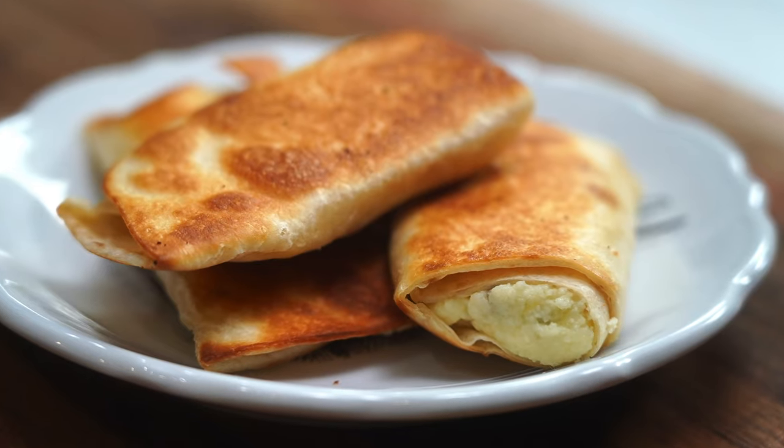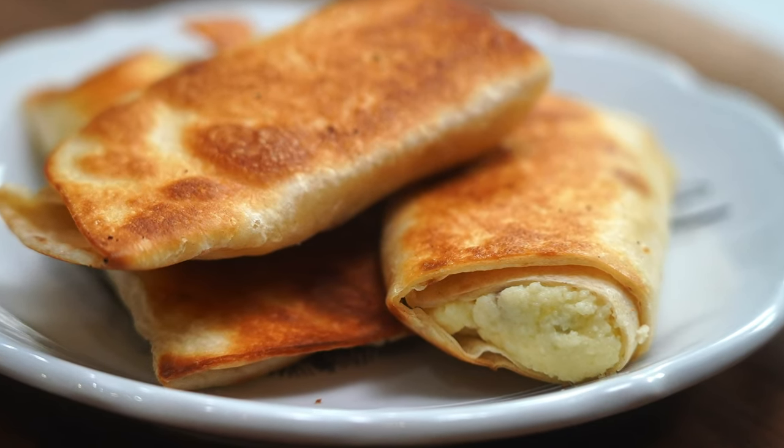Hi everyone, welcome to Mara Makes. Growing up I had a lot of strong female influences in my life, and one of them is a woman named Luba who helped raise me. Throughout my childhood Luba made the most incredible Russian cuisine, and one of my absolute favorite things she made for me when I was little were her cheese blintzes. They're sweet and savory, salty and crunchy on the outside, creamy ooey gooey on the inside, almost like a Russian cheese danish. They're incredible.